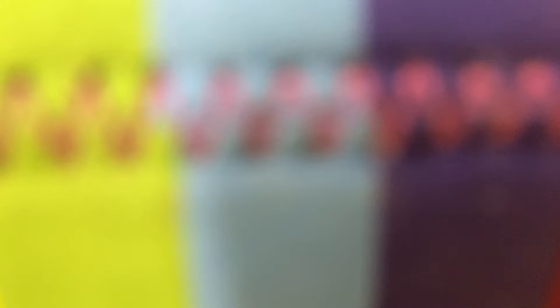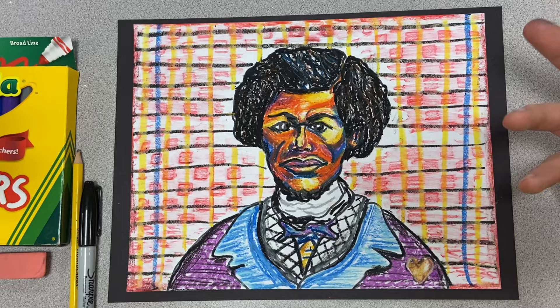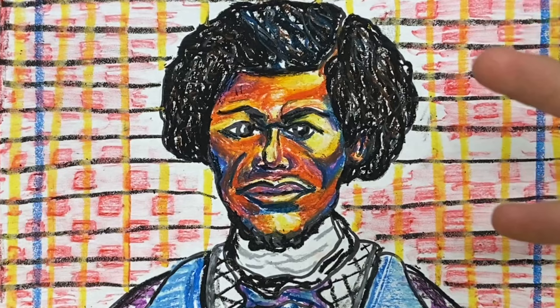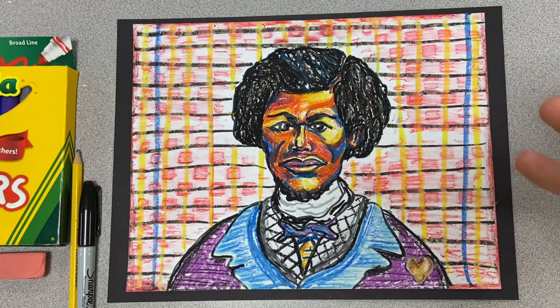Bam! There it is — or I should say, there he is. Frederick Douglass, inspired mainly by Bisa Butler, the fantastic, amazing fabric artist, textile weaver, and seamstress that we learned about today. Thought it turned out awesome. Used oil pastels and a little crayon in the background — just had a fun time doing this. I always like learning about new artists and new people, and this is definitely one of those cases. Hopefully you had fun as I did. As always, I am Mr. Schutte — this is Mr. Schutte's Art Channel. We'll talk to you guys later.